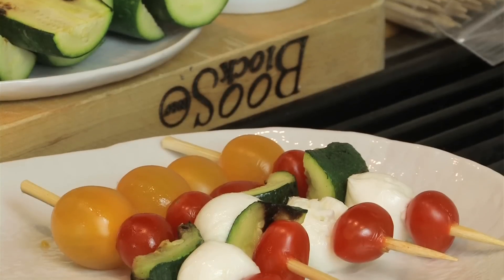Hi, I'm Lisa from Modern Mom and today I'm going to show you how to make a quick and easy appetizer you can make for your family and friends. Let's cook.